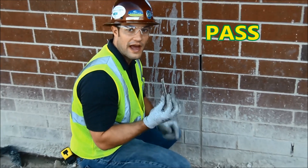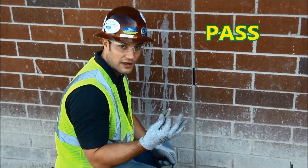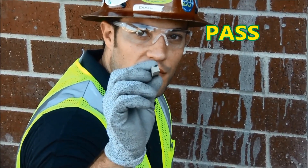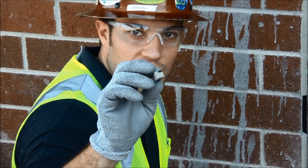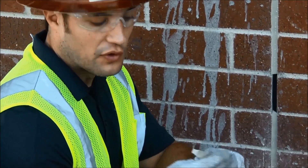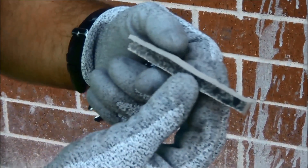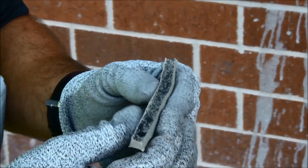This sealant pull test passed. It has good elongation and the sealant tore cohesively. The backer rod and the profile of the joint are correct — the depth ratio and thickness of the sealant is accurate, not more than half an inch and not less than a quarter inch, done properly with the hourglass profile. Both sides of the sealant are nice and clean, meaning they did an excellent job prepping and cleaning the joint. They also used an open cell backer rod, which is the correct backer rod for silicone material.